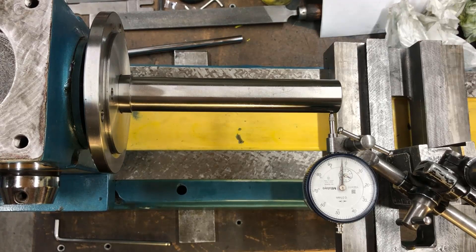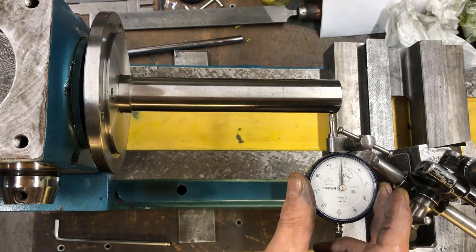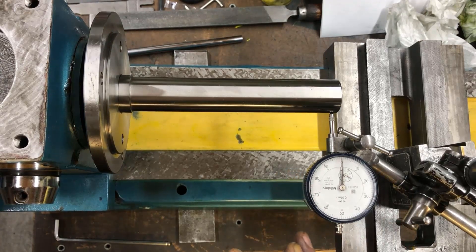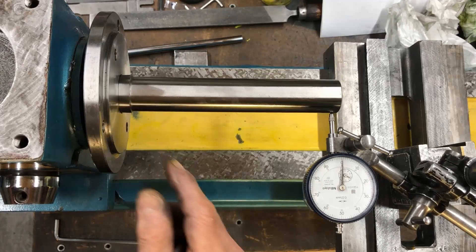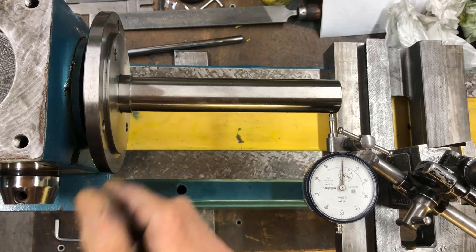How is the outer roundness? Pretty good. I'll zero the indicator here — it's extremely good, I think, for this kind of machine. Surprisingly good at the end there. That means that the cone is not worn and is very precise.